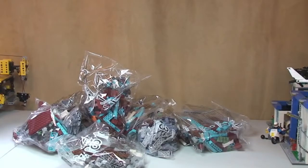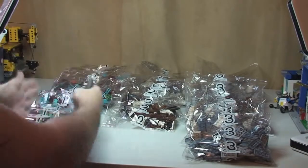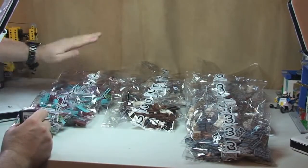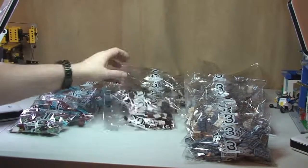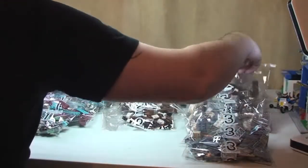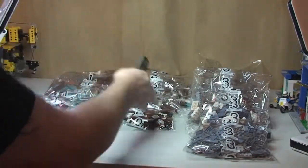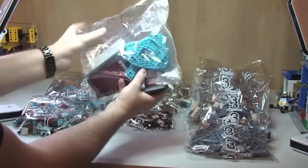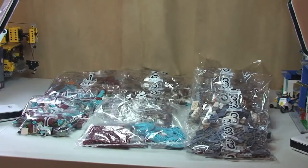Let's get these laid out just to keep this video to a reasonable length. So that's all the bags laid out. We have three sections of bags: bags 1, 2, and 3. In section 1 we have five bag 1s; in bag 2 we have four; in bag 3 we have five — so that's 14 numbered bags. And then we have an unnumbered miscellaneous bag with some of the main ship pieces, so in total 15 bags.